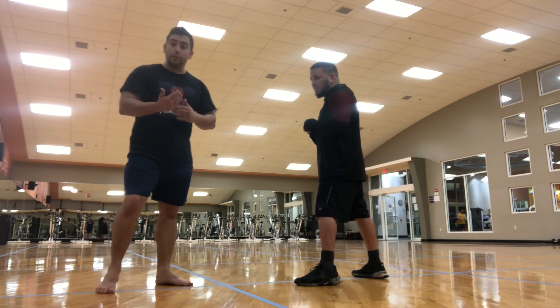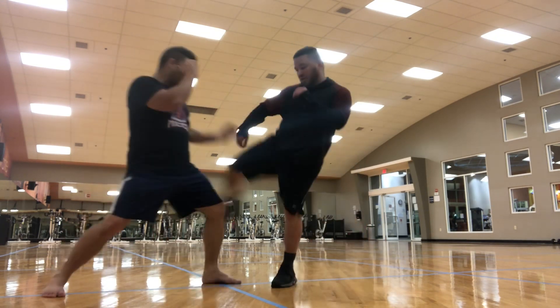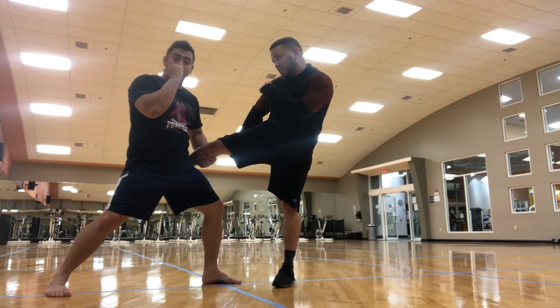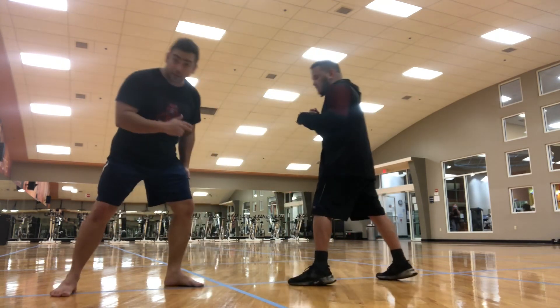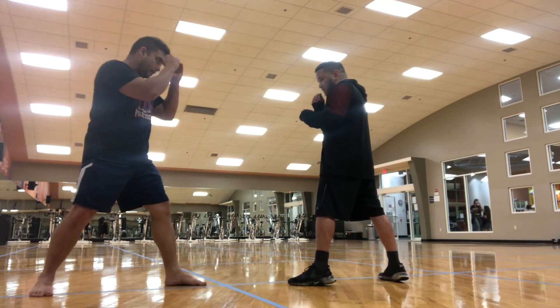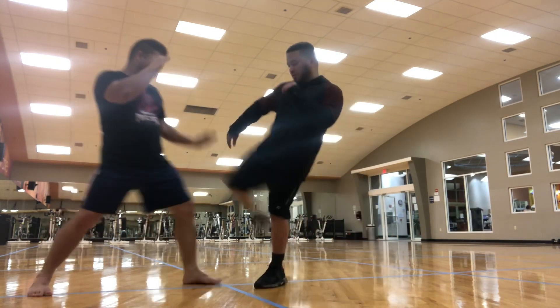So what can we do to take advantage of that? If Victor throws the kick and I move forward, I grab the leg from below — not from the top, from below. That way I can catch the low kick.